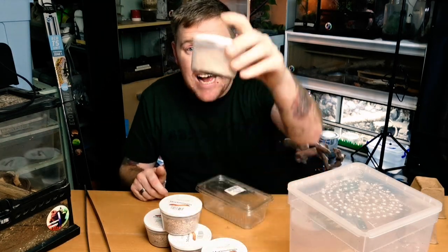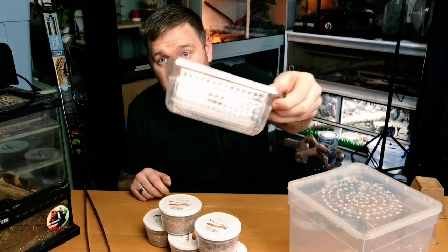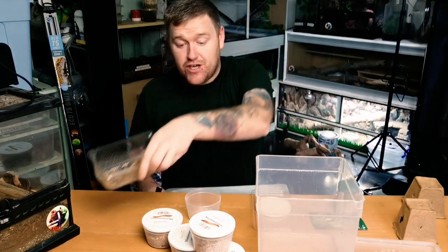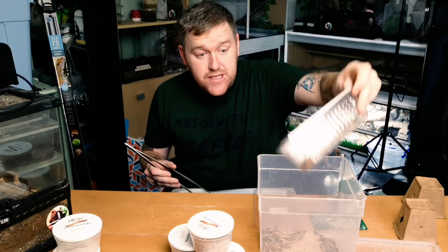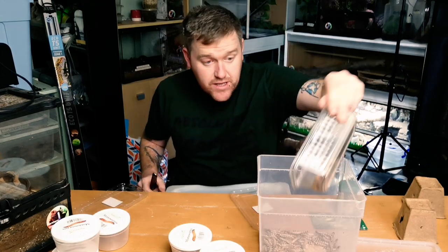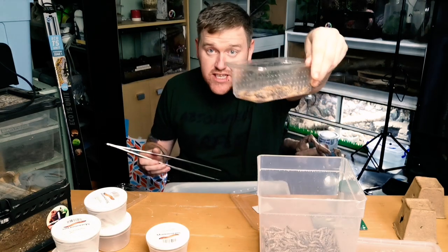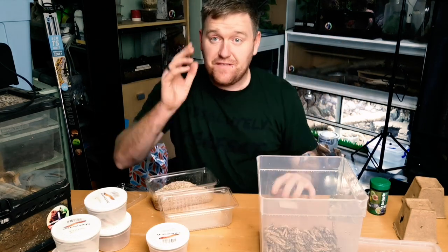Now the tedious job: we have got to separate all the super worms out from all this bran - take every single super worm out and put it into this enclosure, put all the bran in this enclosure. This is ten pounds worth of super worms right here - how many do you think are actually in there? Let's count them: 48 in the first tub, 50 in the second, 50 in the third, 52 in the fourth, 60 in the last tub.